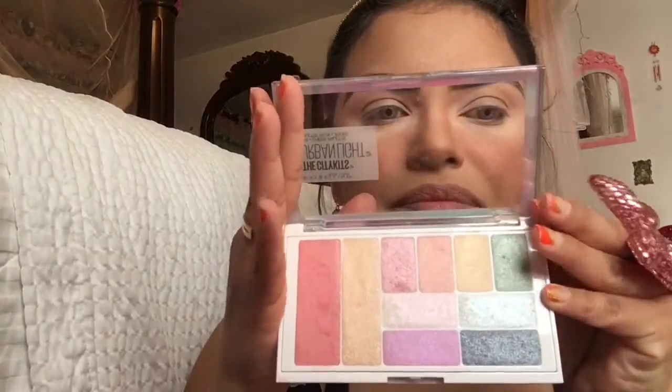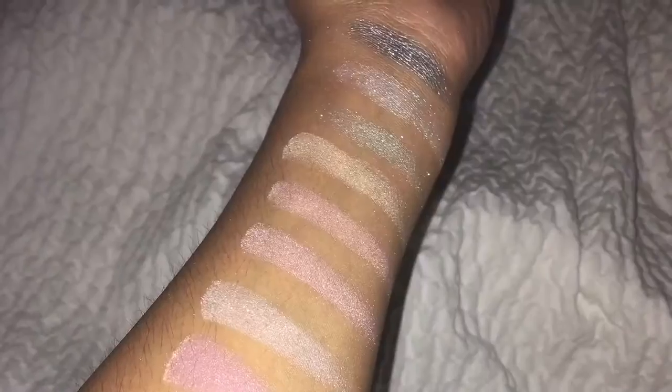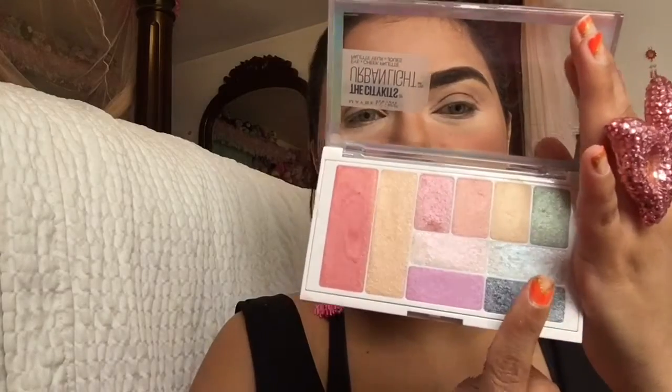Now let's try these four over here — these two first. So far I'm loving this so much. They are very pigmented, even though they are glittery. To be glittery, they are pigmented — I love it. So far, so good. They are very, very pretty. I think I'm going to be trying this look — obviously, because I'm wearing pink. I don't wear any primer for the eyeshadows. I'm just going to try it as-is. The only thing I have is concealer. I just wanted to see how they perform without anything.